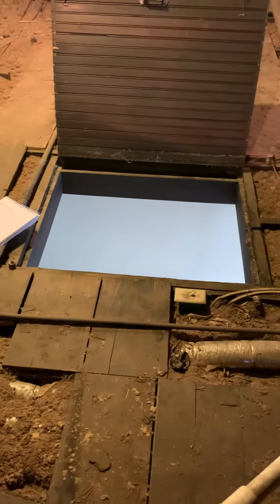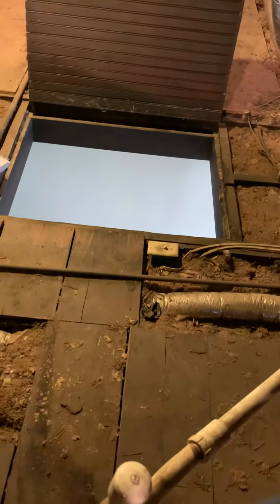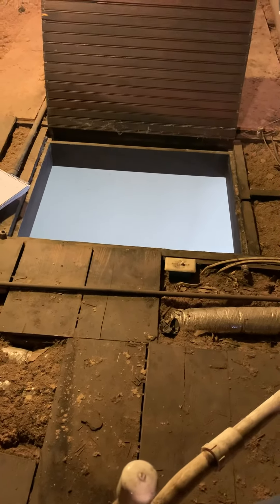I'll measure this on the attic access — we'll need an eight footer to get through the hole, or a telescopic.